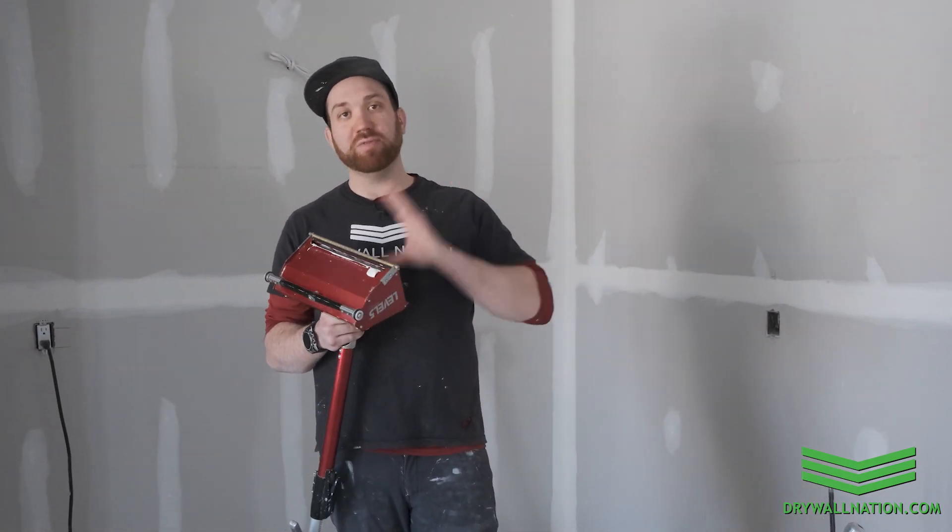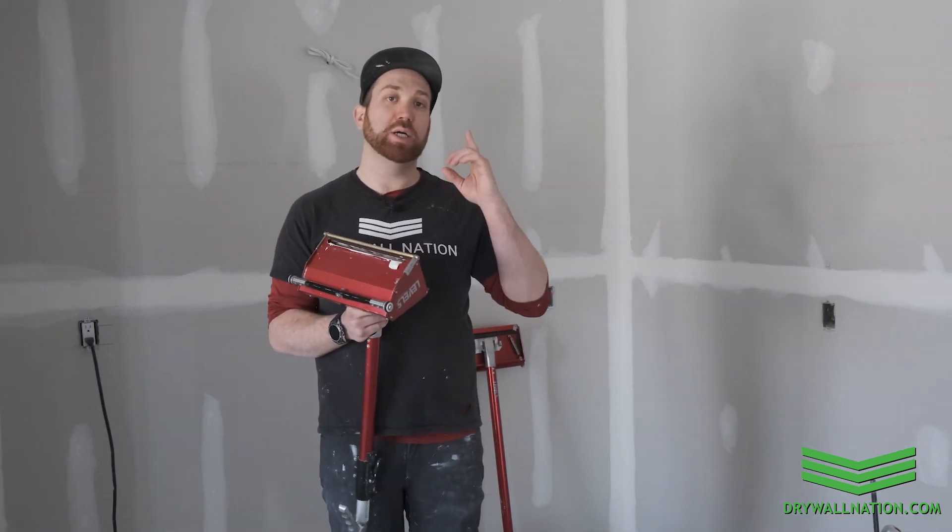Hey, what's going on everyone? Brian from Drywall Nation here. Welcome to another educational video with Level 5 Tools. In this video we're going to be showing you how to run your flatbox on ceilings.